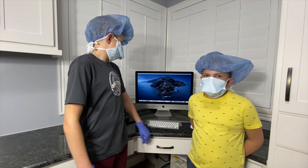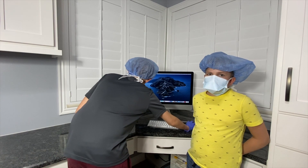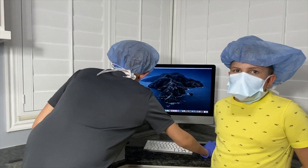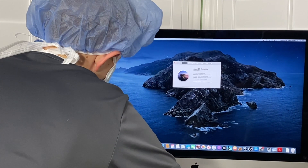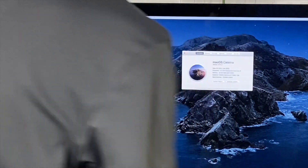Now that we've upgraded the RAM on our iMac, you plug in the power cable and turn it on. Then you can access how much you have under About This Mac in the Apple menu. And here you can see we have 32 gigabytes at 1600 megahertz.